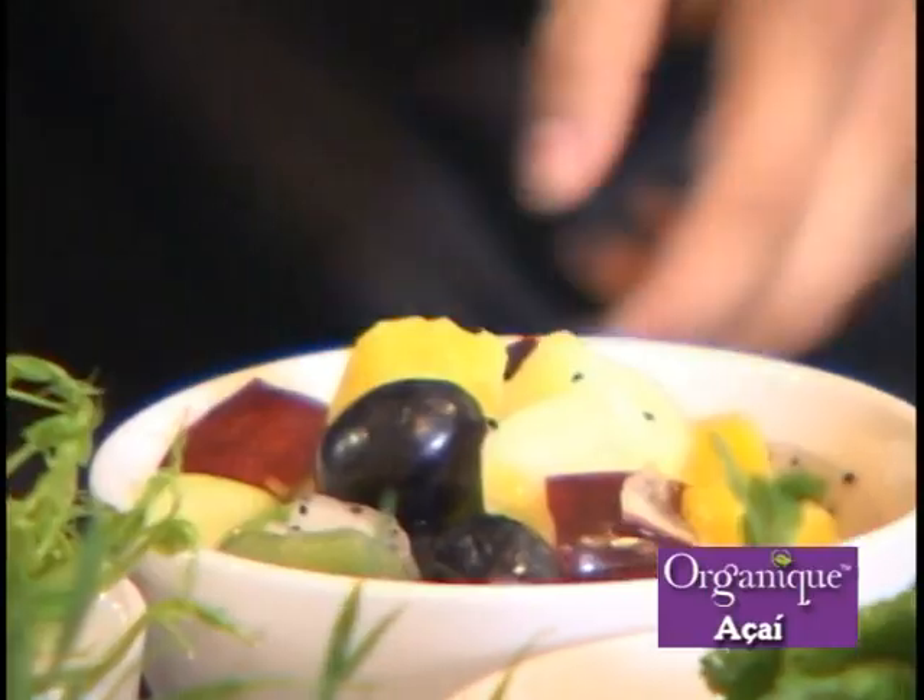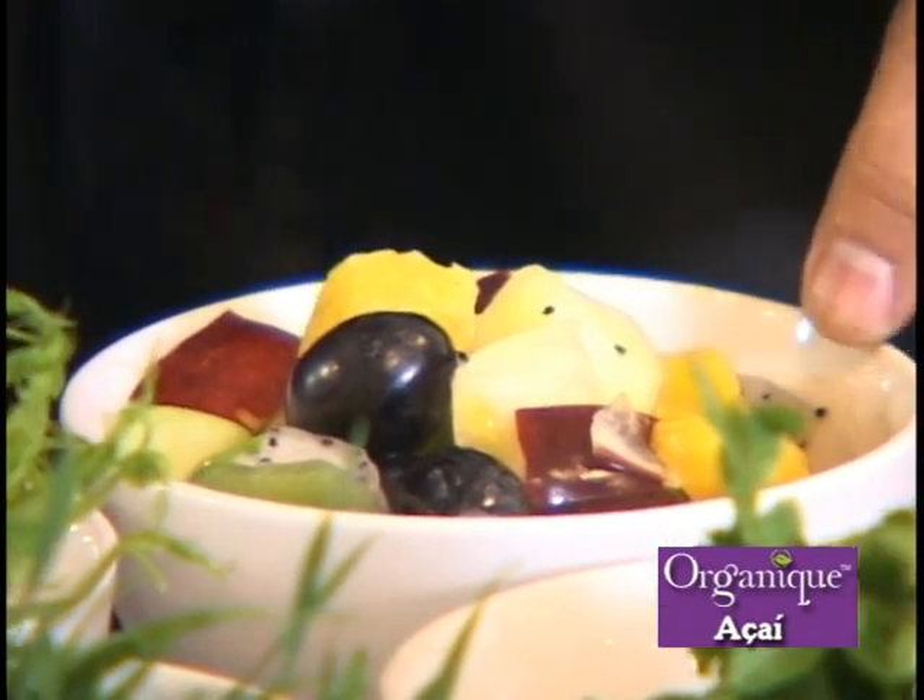That's grown here already, the dragon fruit. I think it's in the Antipolo area, and also in Tagaytay.